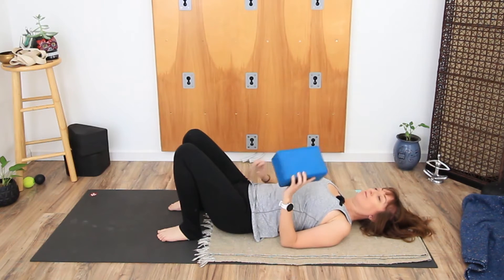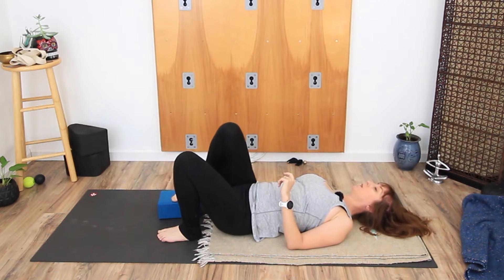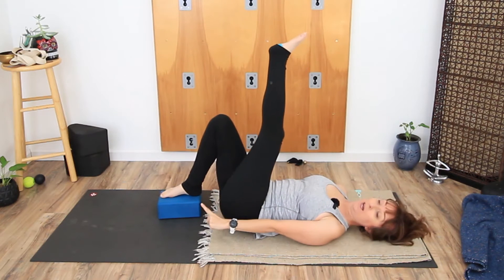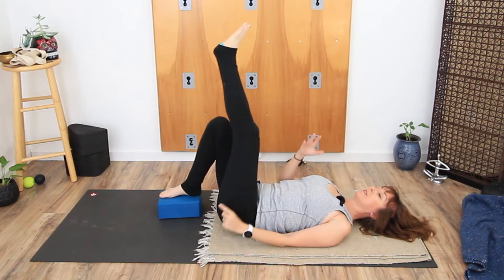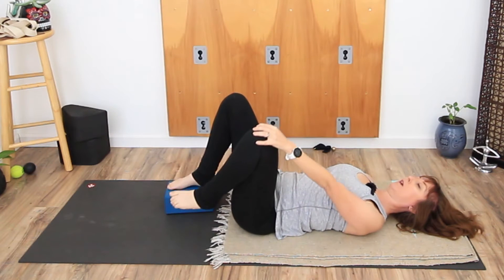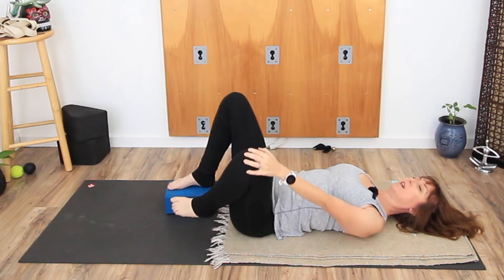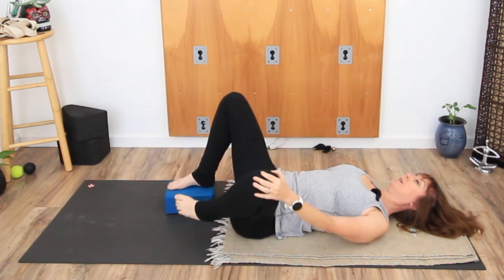Grab your block. Take your block and place it underneath your right foot. You can see here that I've got my right foot fully on the block, so make sure that it's a long ways here. Bring your left knee in towards your chest and just take that left knee and roll it around a little — give it a little circle around, either direction, doesn't matter. Maybe you want to do a couple in both, whatever you feel.